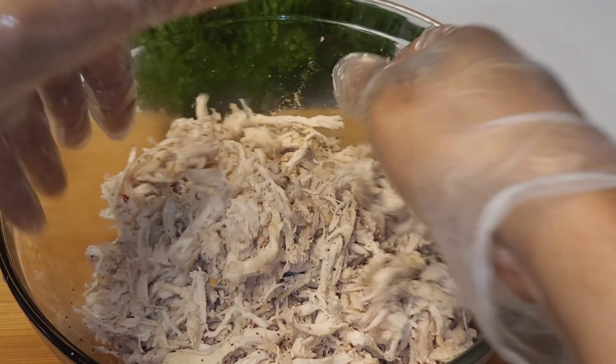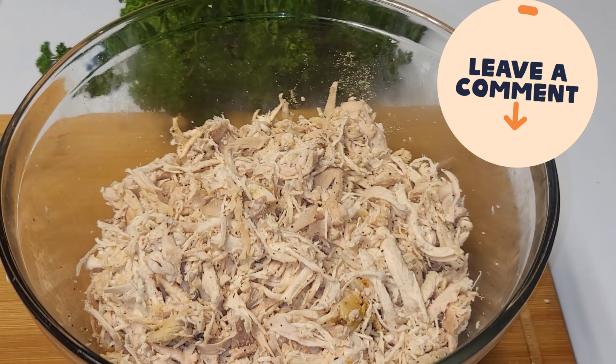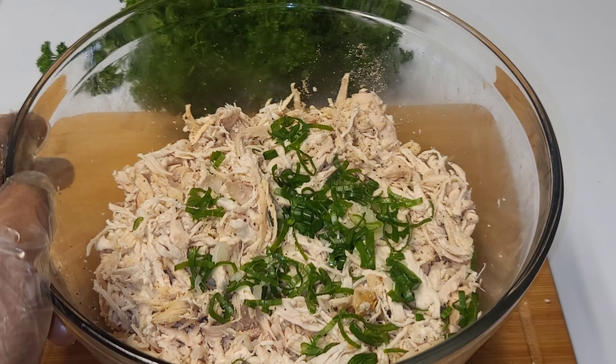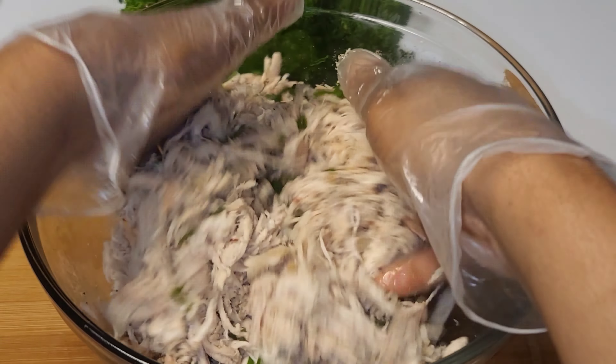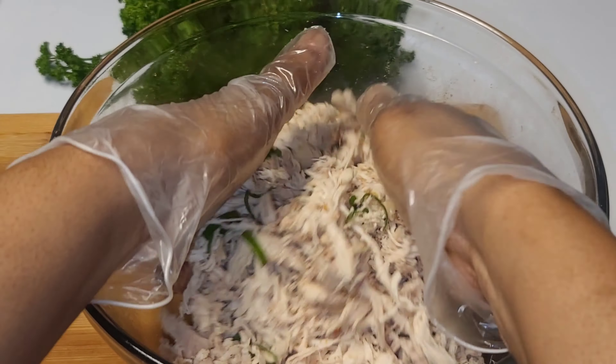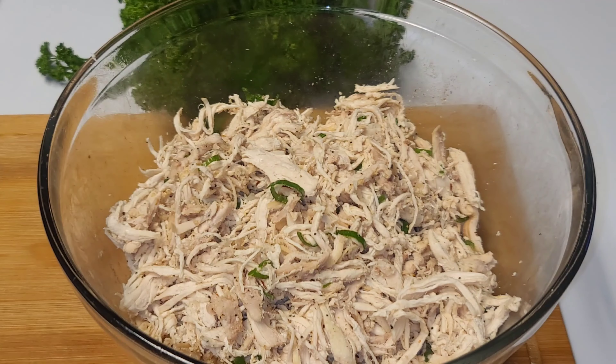We go in with some onion powder, garlic powder, black pepper, and some pepper flakes. Give that a really good toss, then add some green onions and give that a good toss as well. We want to make sure everything is really well combined.